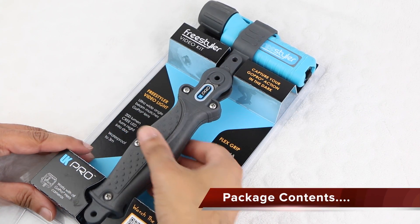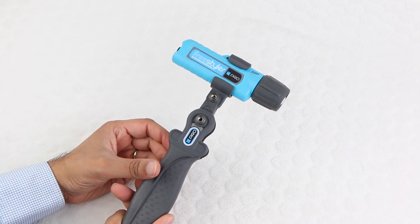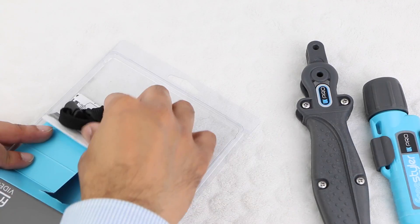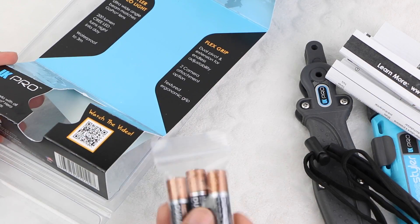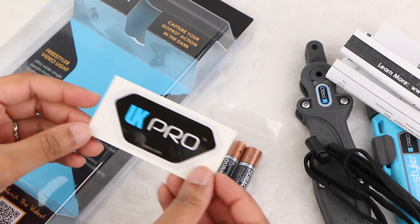Inside the package we receive the UK Pro Flex grip itself, along with the Freestyler Video Light held on top, which can be easily removed since it uses the standard GoPro mounting ecosystem. We also have a wrist strap, a small instructional sheet, a set of batteries for the included light, a set of thumbscrews with easy tighten bolts, and a UK Pro branded sticker.